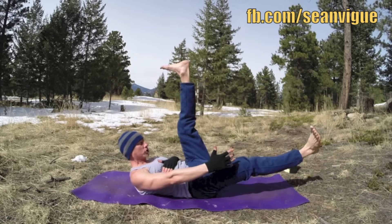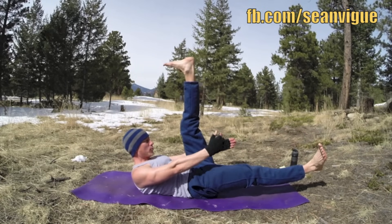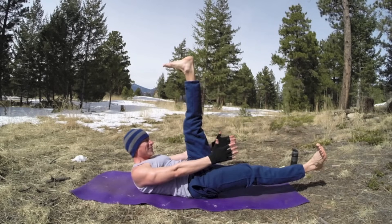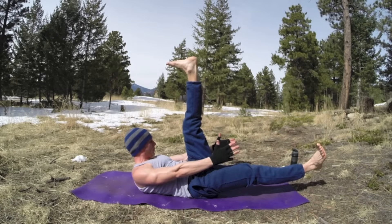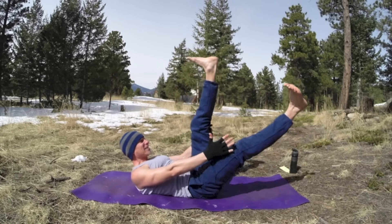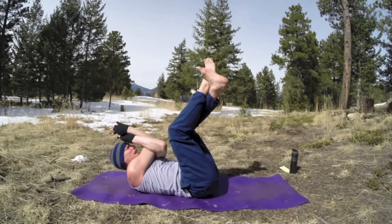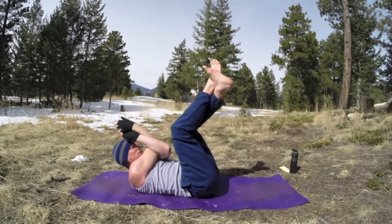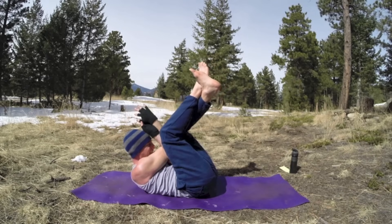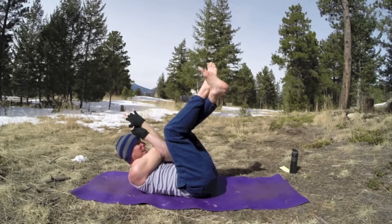Let's switch the legs. Three more breaths, and squeeze. Now take your right leg over your left, right arm up, left arm underneath, wrap around — eagle arms. Crunch 10 times: one, two, three, four, five. Keep that lower back down. Six, seven, pound the core. Eight, nine, and ten. Let's switch sides — right arm underneath the left arm — and ten crunches.